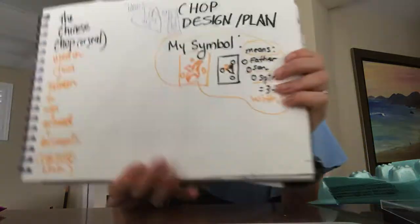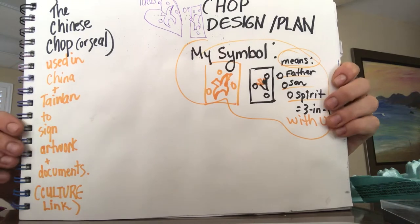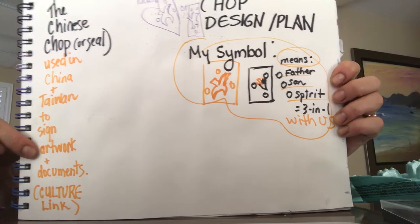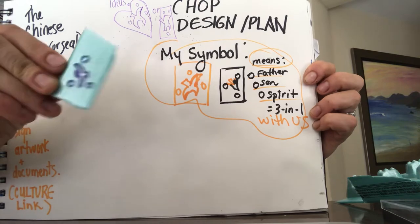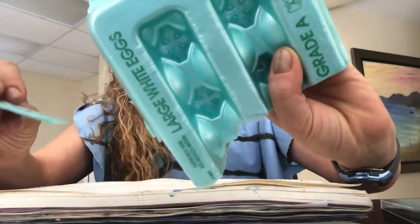That's where I'm going to do my stamp. And now we're going to practice on a page so we don't ruin our final piece. Here is my planning page, and a little fact about what I found on the internet about the Chinese chop — which is another name for stamp we use in America — and how it's used on their artwork and documents. Here's my plan of symbols, and I left room here so I could stamp this on. I used an egg carton — any styrofoam will work, and it cuts really easy.